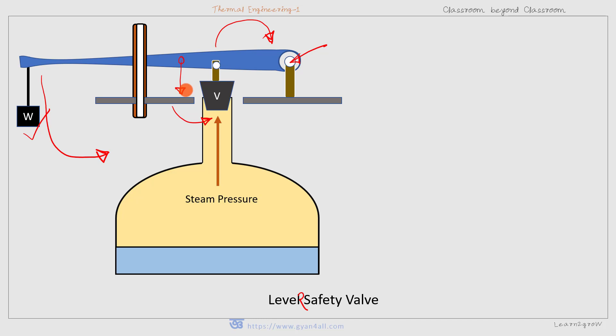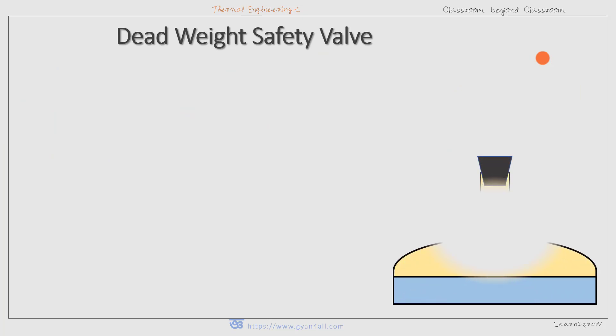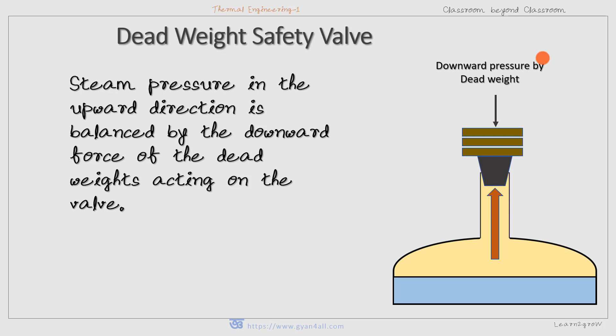The applied weight in the lever safety valve is less than that of the dead weight, due to lever action. In the dead weight safety valve, more weight has to be placed over the valve. When the steam pressure is more, the clockwise moment exceeds the anticlockwise moment, the valve is lifted up, and steam escapes. Coming back to the dead weight safety valve, the upward steam pressure is balanced by the downward dead weight force acting on the valve.